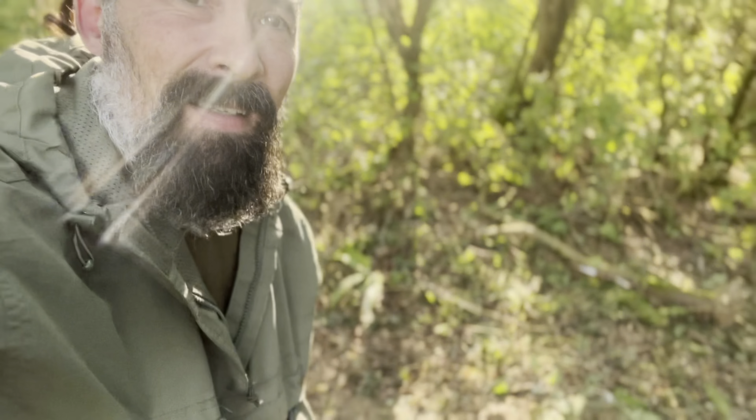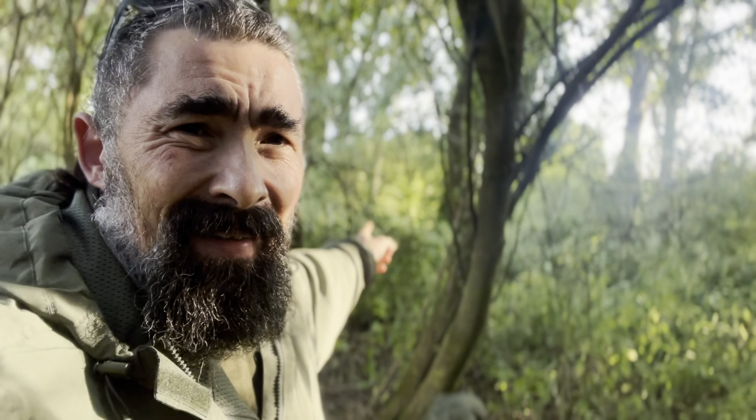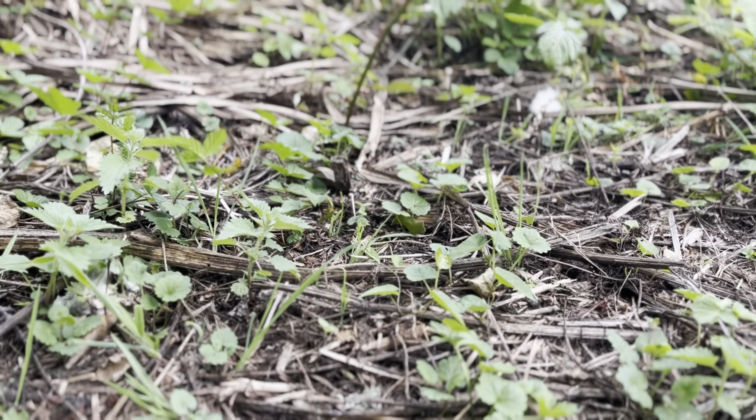Right guys, leave no trace - doesn't even look like I've been there. That's on that tree there and that tree there. It was weird because for the night there was a long sapling from another one that was doing this really weird movement. Apart from that, it's all packed up and ready to go home. That'll be it until my next video - see you guys next time.